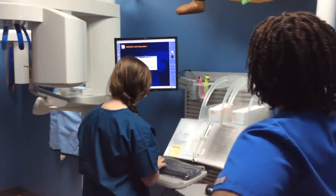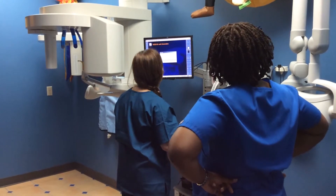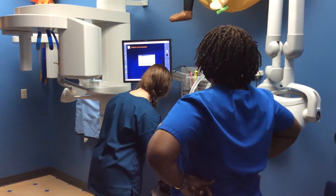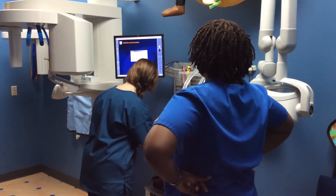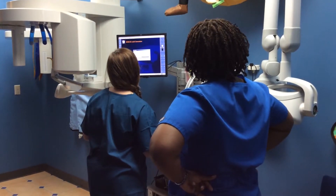So you've got to put your last name in first. Then you put your date of birth in. And then you just hit okay.